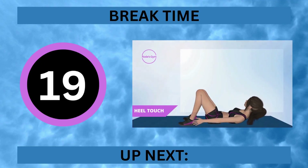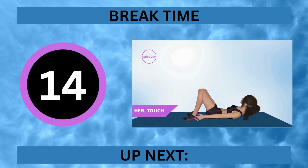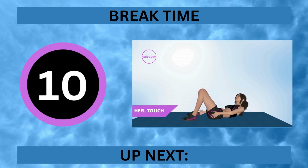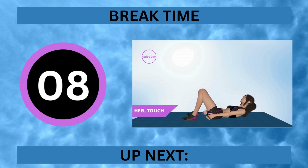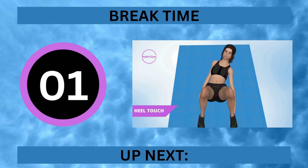It's break time. Up next, heel touch. In 5, 4, 3, 2, 1.